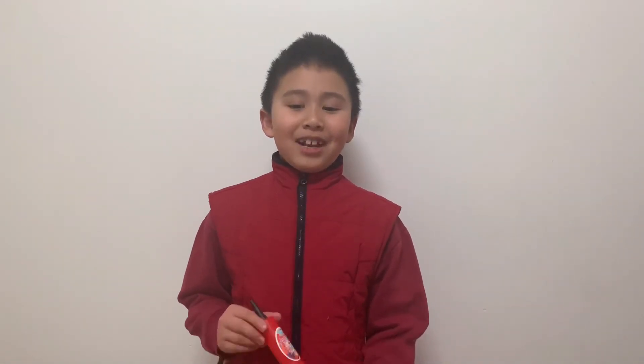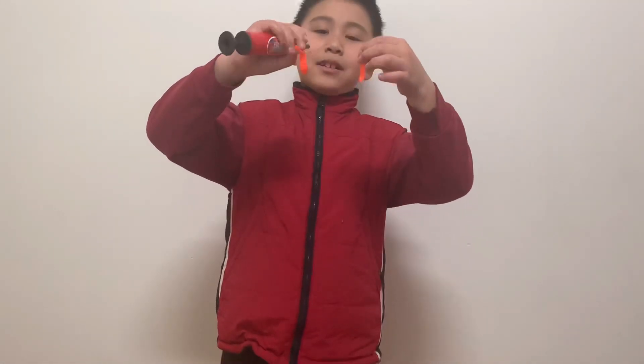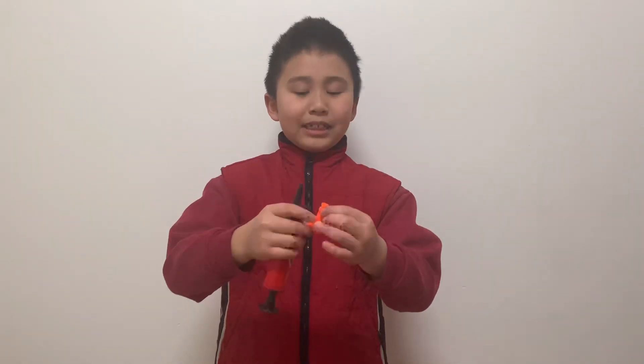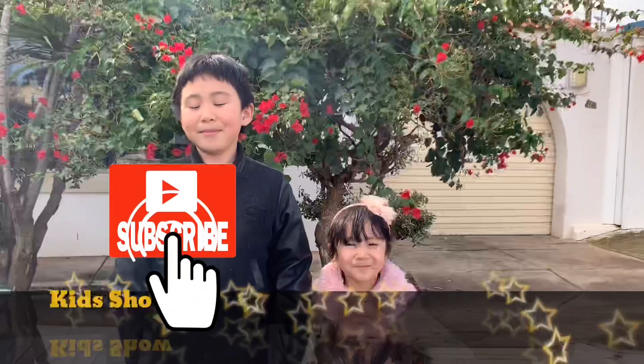Hi guys, welcome back to another video! Today we're going to make a balloon butterfly with these mini balloons — they're smaller than the normal balloons we usually use. Remember to like, subscribe, and press the bell button for more videos.